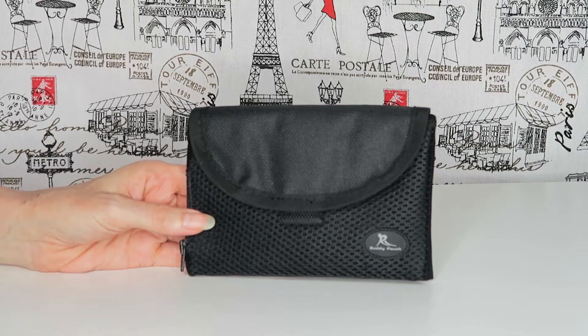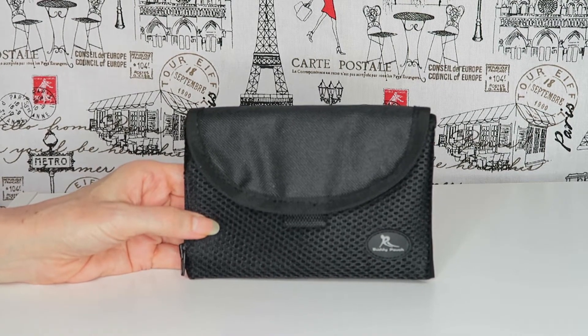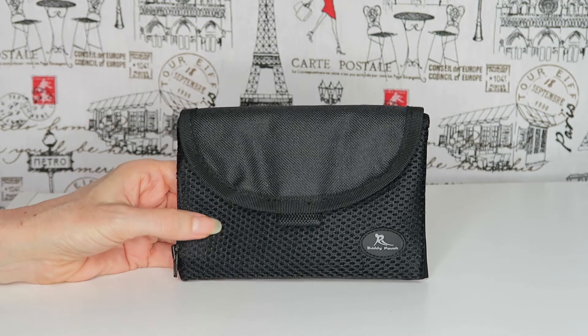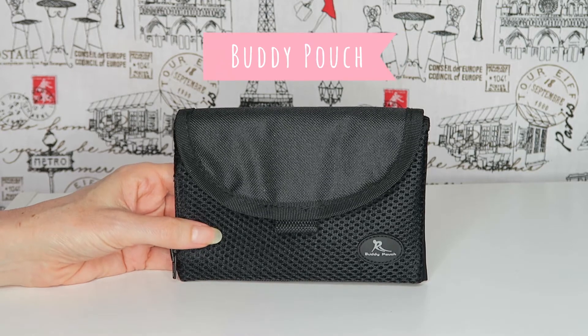Hi everybody, welcome to my channel. Today I'm doing a review on an item that's a little bit different from my channel, but it's something I came across and find really useful. I am a bit of a gadget person — I like anything different, whether it's technology or just gadgets to make life easier or more fun. This is called a Buddy Patch and it's made by a company called The Running Buddy.